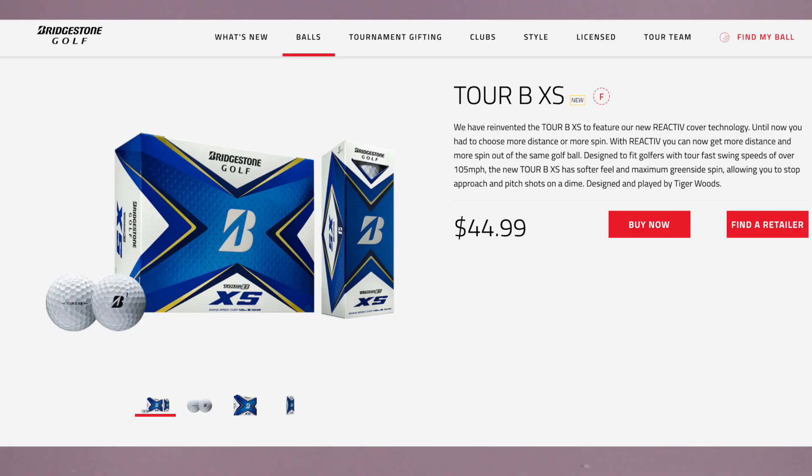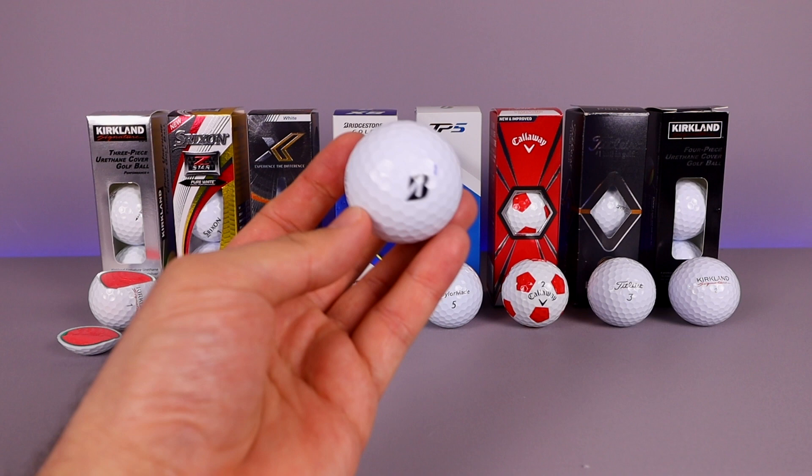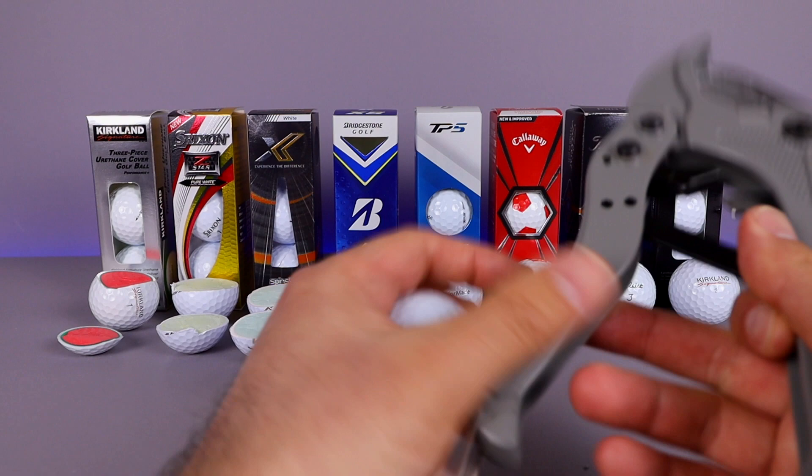Now let's get into the Tiger Woods golf ball — the Bridgestone Tour BXS. Bridgestone says: we have reinvented the Tour BXS to feature our new Reactive Cover Core technology. Until now you had to choose more distance or spin — with Reactive you can get more distance and more spin from the same ball. Designed for golfers with tour fast swing speeds over 105 miles per hour, with softer feel and maximum greenside spin. Designed and played by Tiger Woods. Let's cut this one open.